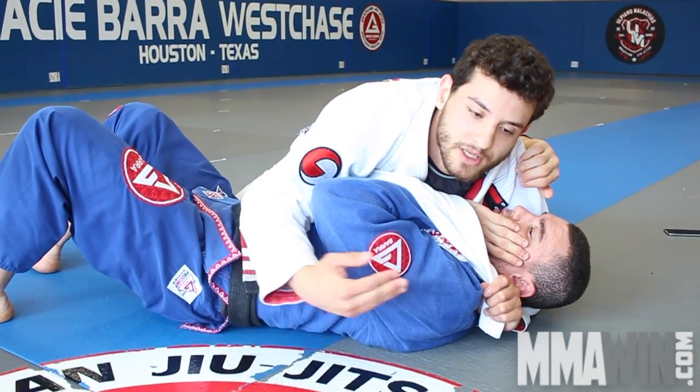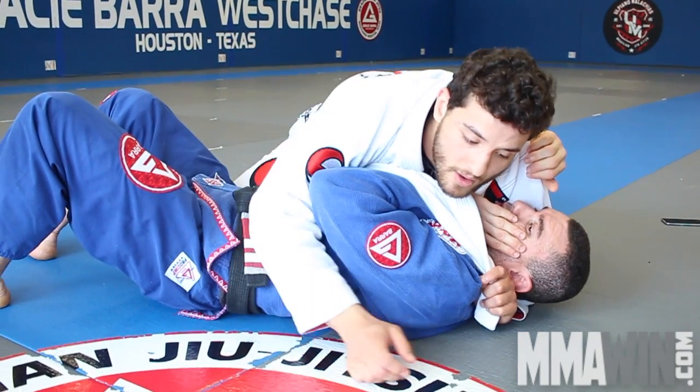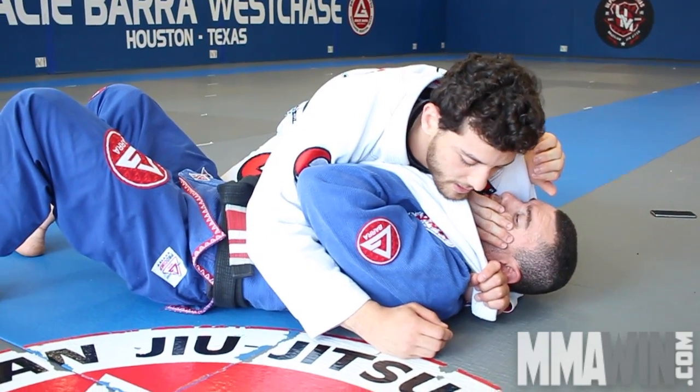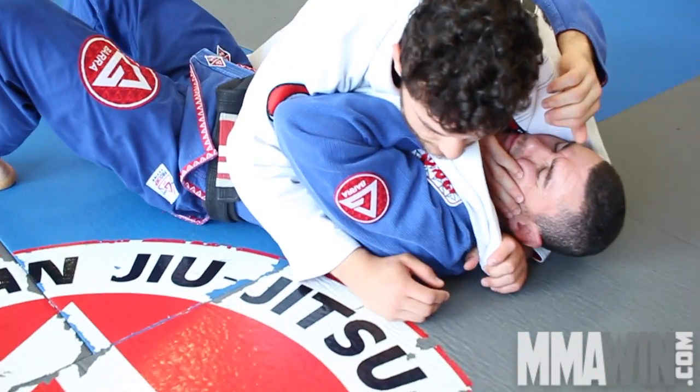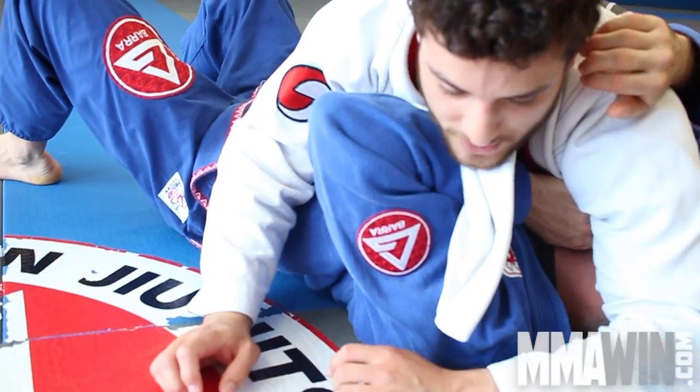I'm going to go over here and grab the same way. I have the option to do the choke that I did before, just spinning to north-south. Or I have the option to switch to a wrist lock. So what I'm going to do is come here, put a little pressure, and switch the hand over.